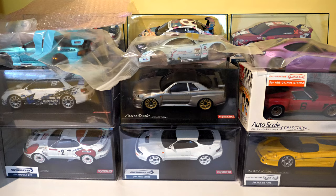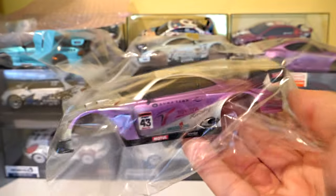Got another Lexus SC430 — 94mm rear mount one — also with a custom paint job.